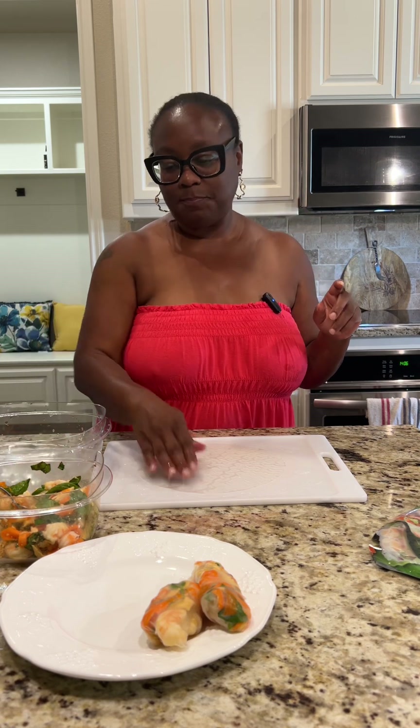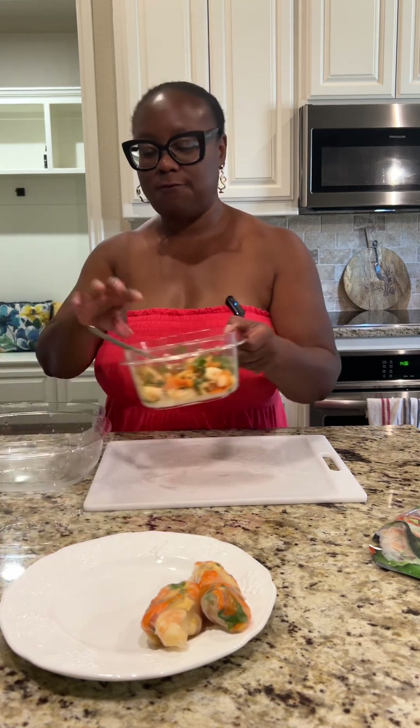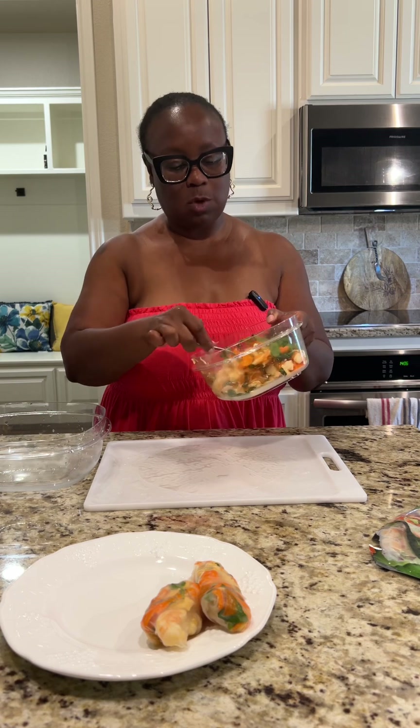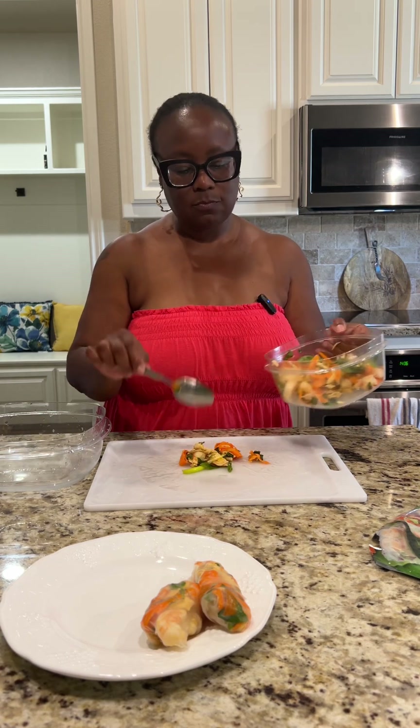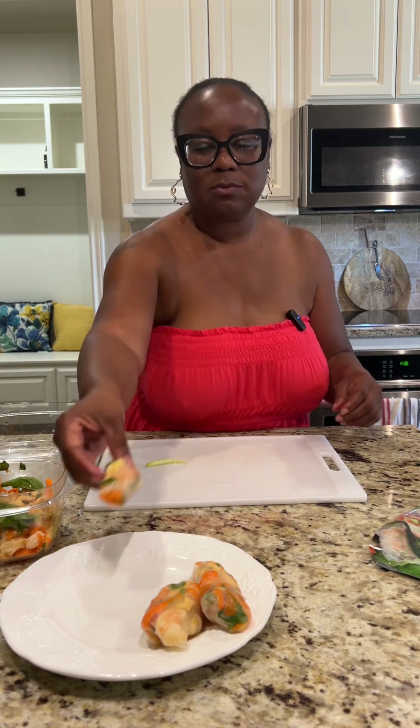I told y'all I had from the garden some green onion and some basil, but I also have mint in this mixture as well, and it tastes really good. Over, over, over. Y'all know what I think I was doing wrong? I was overfilling it — I was putting too much in. Because this one came out better.